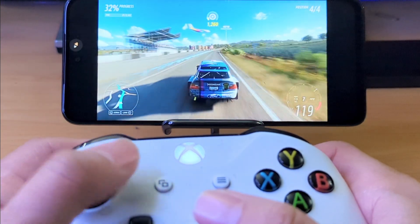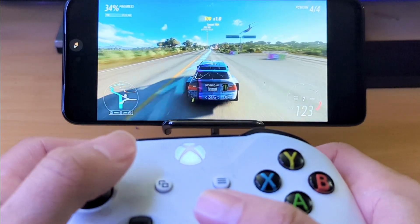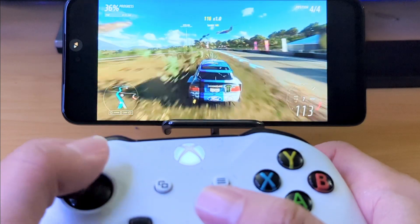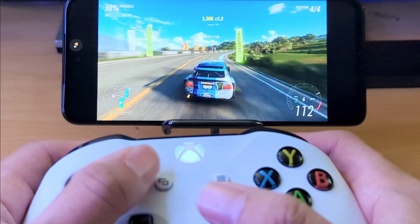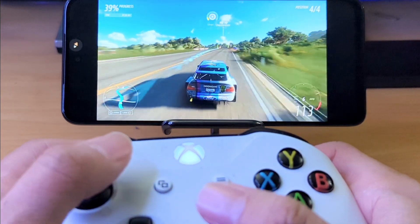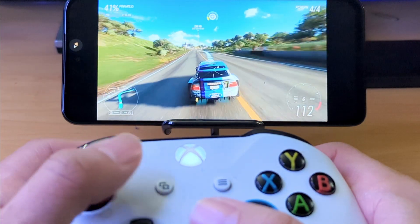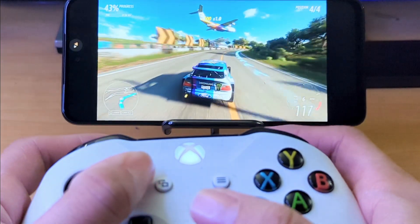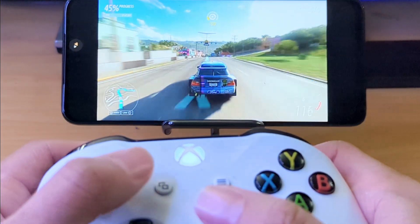This phone has a Snapdragon 6 Gen 1 processor, which is definitely not slow by any means. I believe it has 6 gigs of RAM, which I think is a fair amount for this mid-range device. It's a device that's under $300, and currently you can get it for free on Metro by T-Mobile.